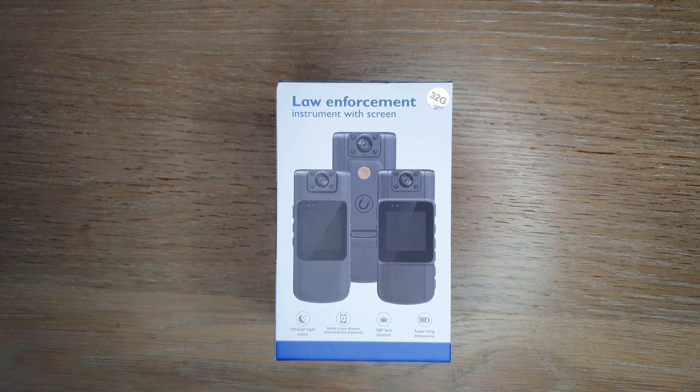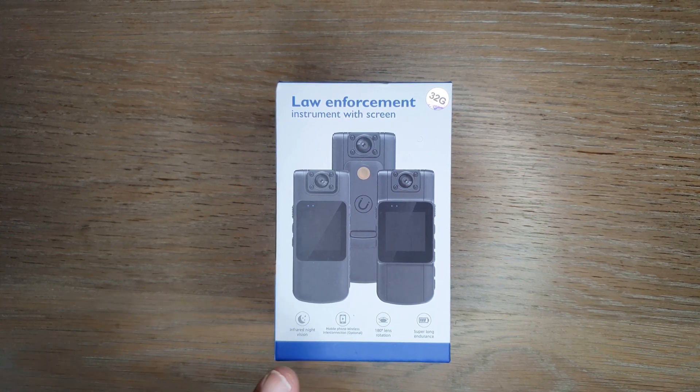Hello everyone and welcome back to the channel. Today we are going to be unboxing this law enforcement camera. This is a pocket camera that you can have on your shirt, jacket, or vest, and record events live as they happen. It can be used by security guards, law enforcement agents, private investigators, as well as taxi drivers for their own protection and to capture evidence on the go.